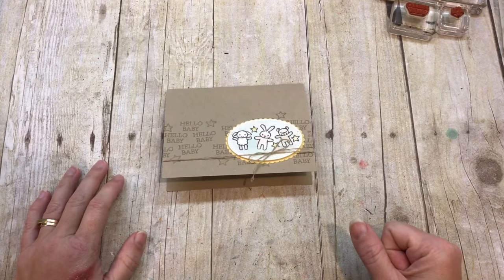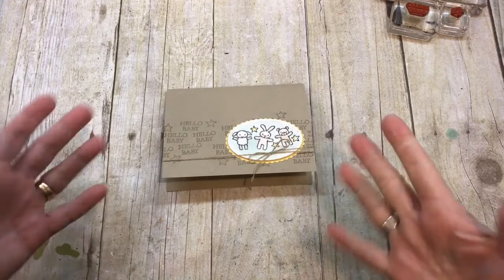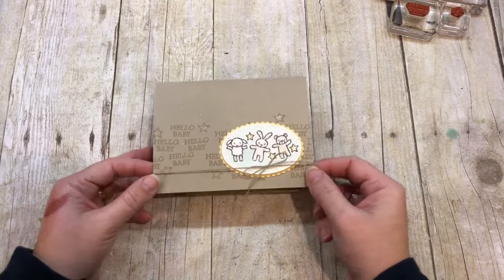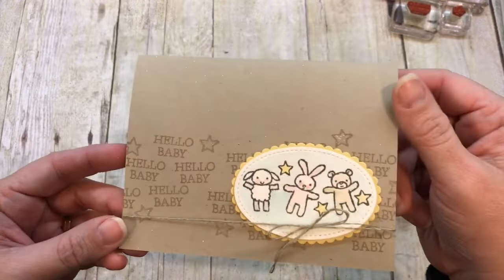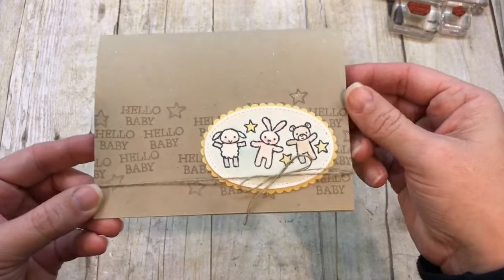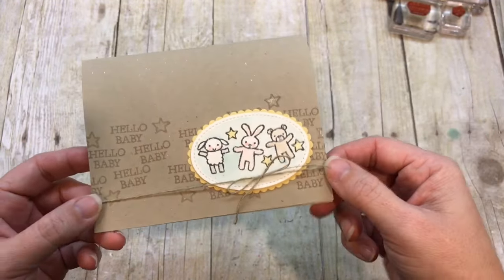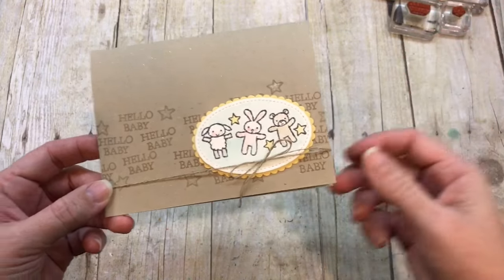Hey everybody! It's Dina Rica with the Creativity Cave! I am so excited to stamp with you today because I have this adorable, super sweet, and just a little sparkly baby card for you. I think it's just so cute! It was really easy to make, so let me show you how I put it together.